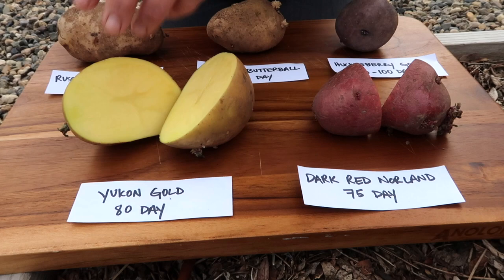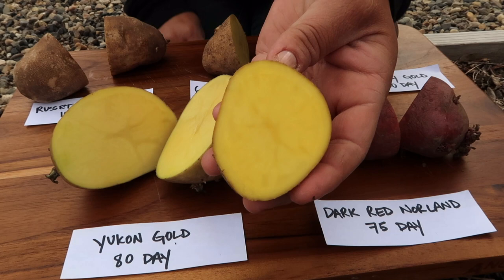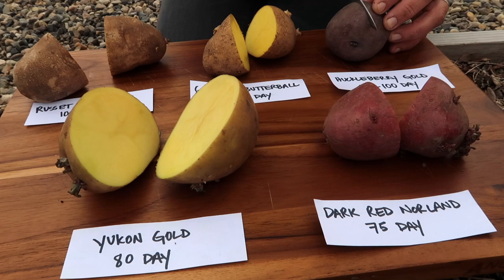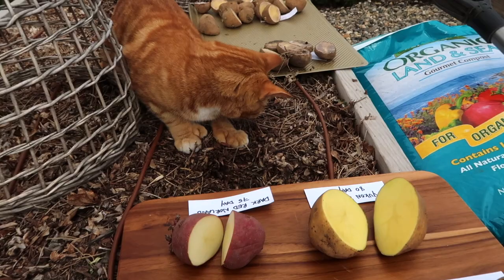We've got the russet burbank. That's pretty typical right there. German butter ball - this one is the most yellow. Even compared to the Yukon gold, German butter ball beats it in color. And the last one is this huckleberry gold. So you can see here the purple skin with the kind of whitish, almost kind of a yellow flesh there. I think it's supposed to be gold - huckleberry gold, it's supposed to be gold.